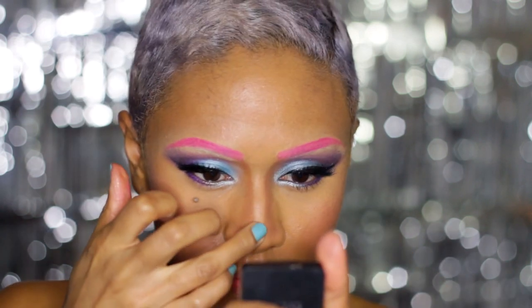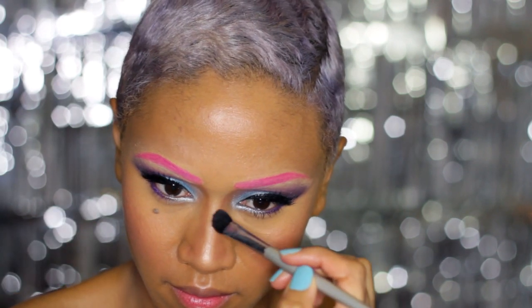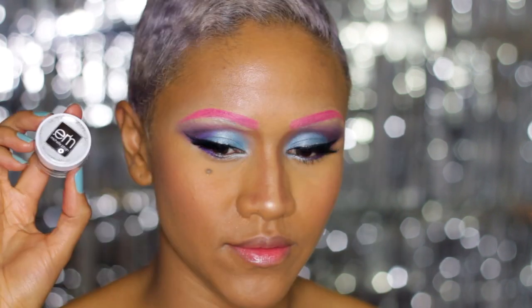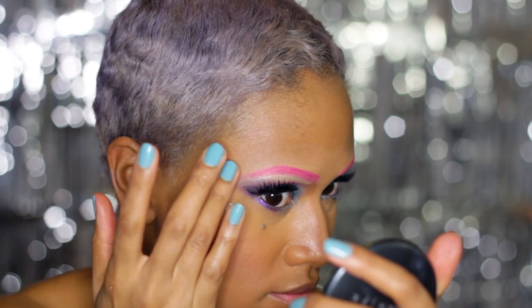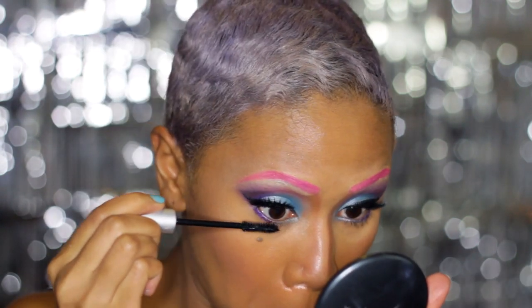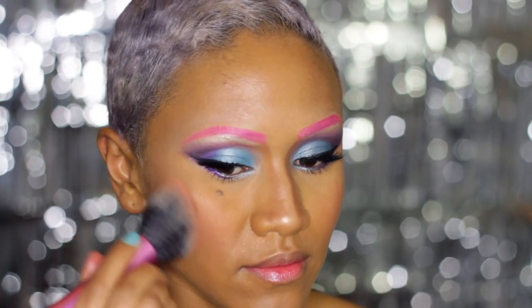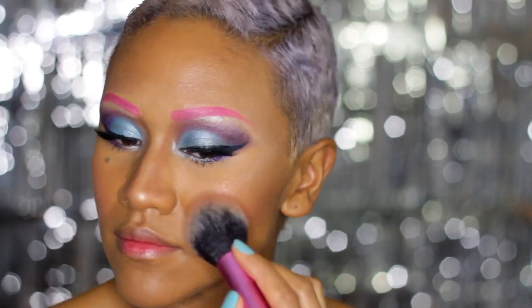Now to contour your nose and add some highlights and lowlights. I'm using this beautiful, shimmery loose pigment and blending that all in. Finishing up the look with some coral blush, working it in. And I like to blend my lipsticks to achieve a unique color.